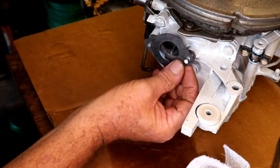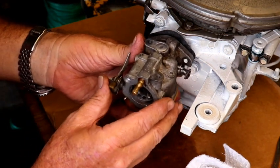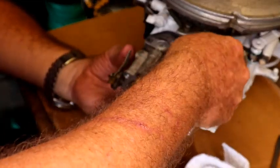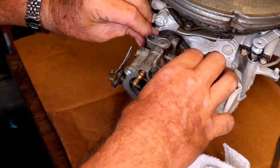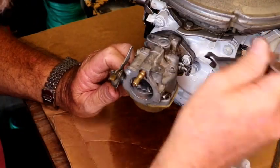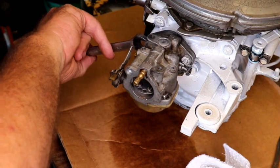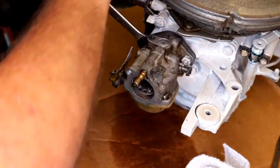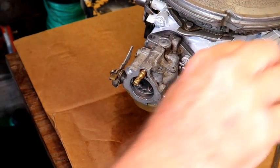Put our new gasket on here and this goes on just like this. Let's get a wrench to tighten that up — that is a 7/16ths. It's on there.